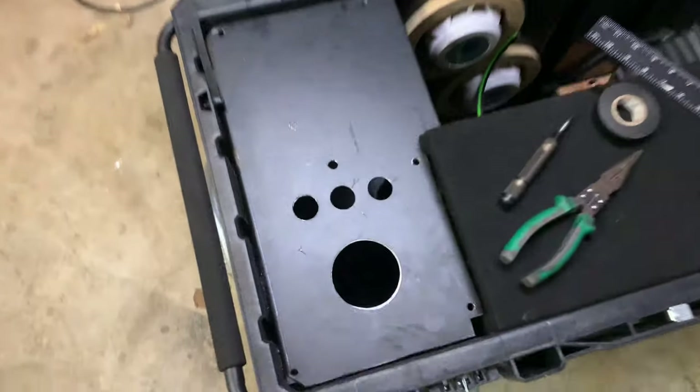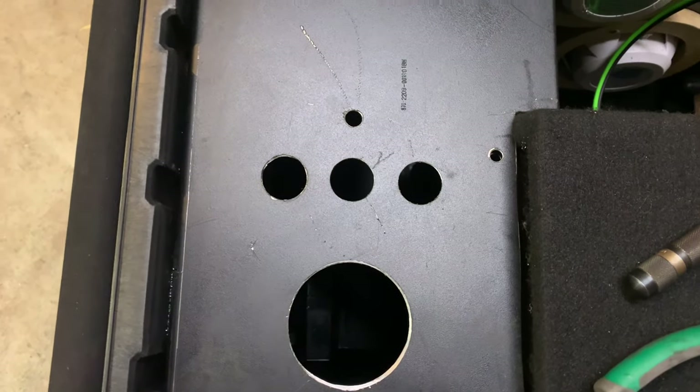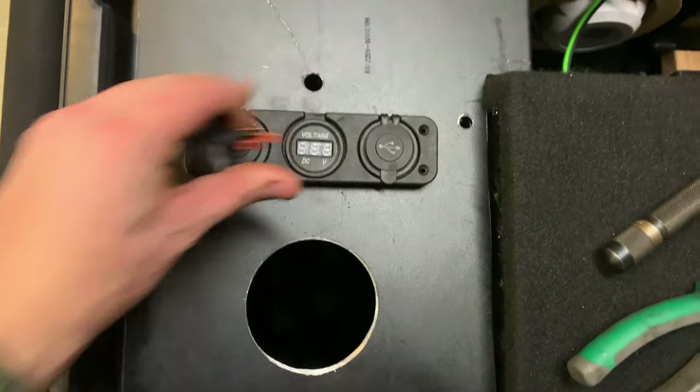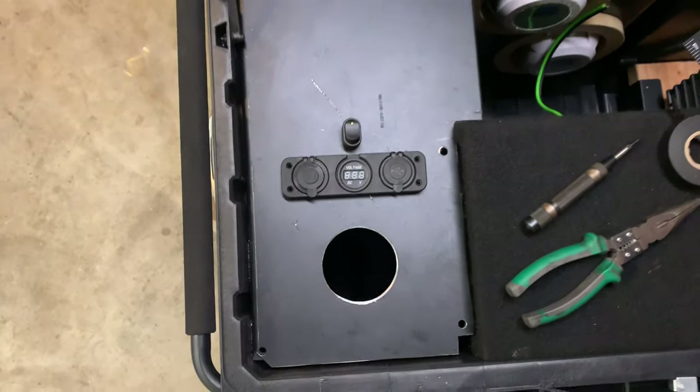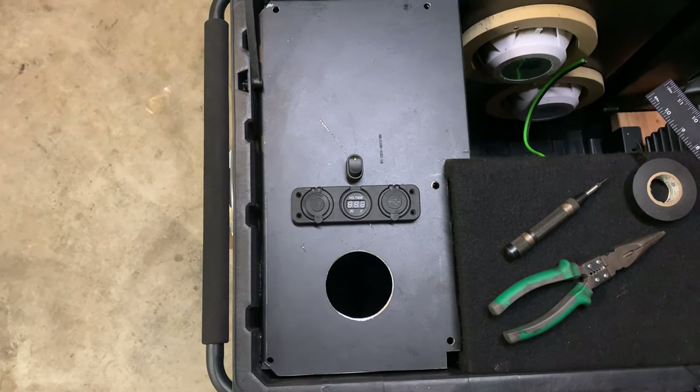That turned out pretty well — used a hole saw to cut the holes out. Just got to mount the gauges. It's going to go something like this, then got to wire it up now.